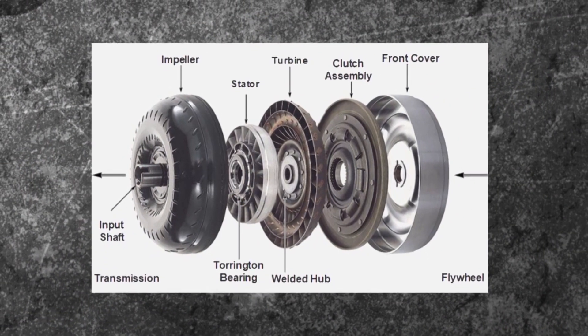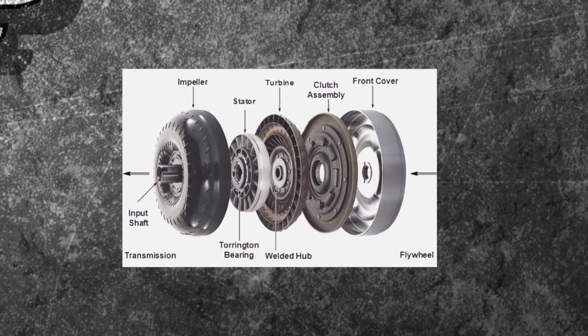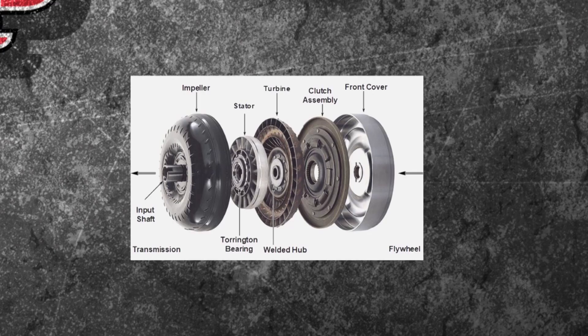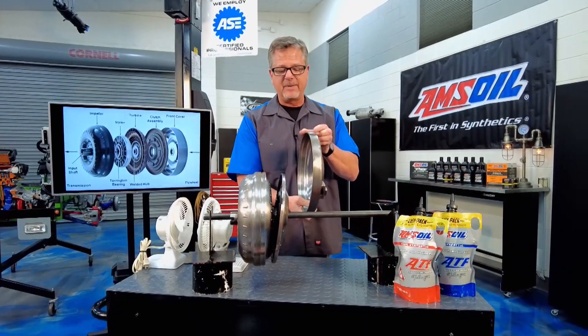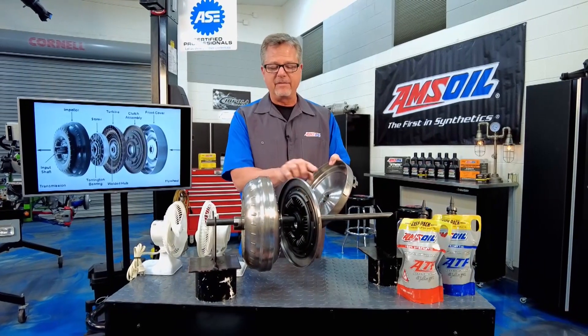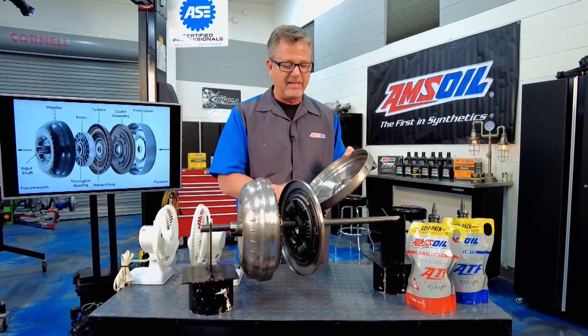What's going on inside that torque converter? You can see it right here. It all starts at the front cover, goes through a clutch, a turbine, a stator, and an impeller. Here's the actual cover that's bolted to the flywheel, so this is spinning. This is a lockup converter, so this would actually lock up and give you that direct drive one-to-one after it's done multiplying all the torque and you just need speed.